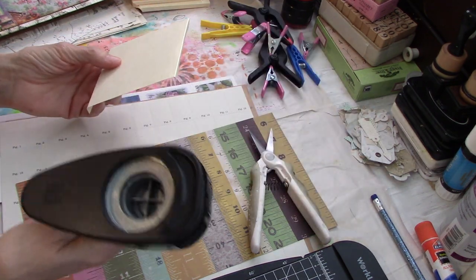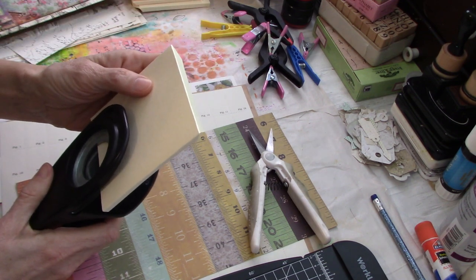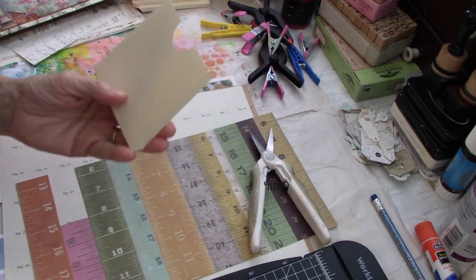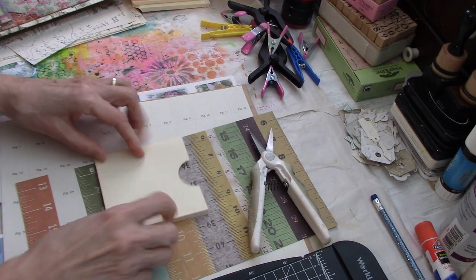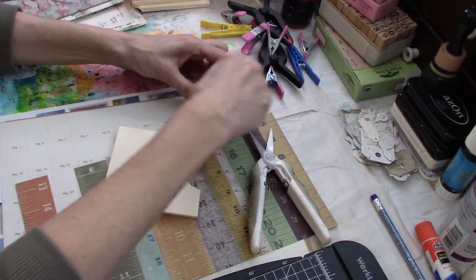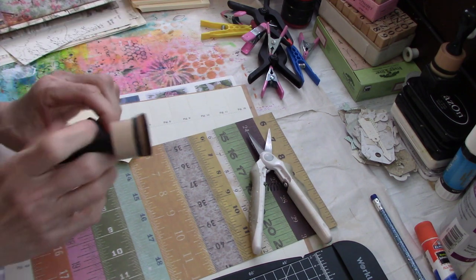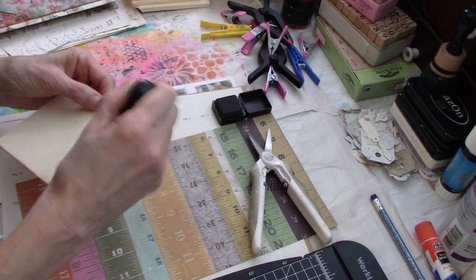Then what I did was I took a one-and-three-eighths inch circle punch — you can use whatever size you like — and I didn't measure, I just eyeballed the middle and cut my little thumb notch. So there it is. That's basically how you make the pocket that you attach to the back — you're going to put the glue on the folded parts and attach it into your journal. Then I went ahead and used my ink — this is Vintage Photo. I'm going to go ahead and do the edges.